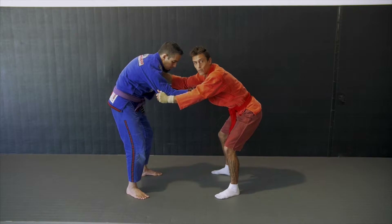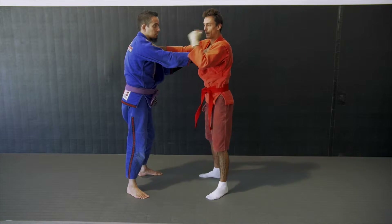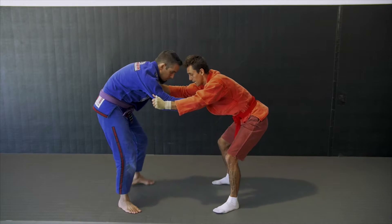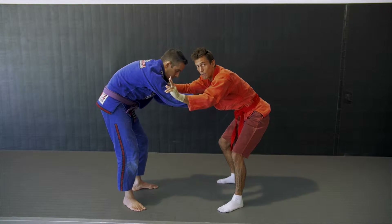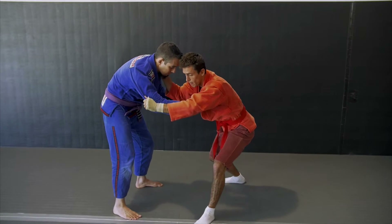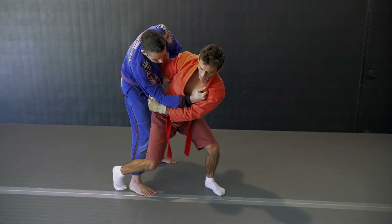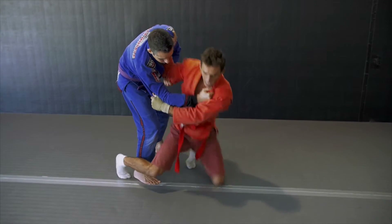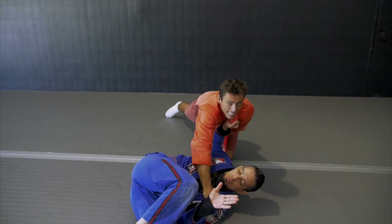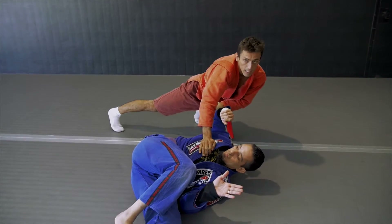Now we're in this stance — not the traditional judo way. We're basically shuffle stepping to the side. As we shuffle step to the side the second or third time, a lot of people are not moving. So as I do this, I'm stepping forward, coming across, punching him high, and dropping to my knees. I drop to my knees, keep pulling, keep twisting, and I extend this leg. And then he's going to go.